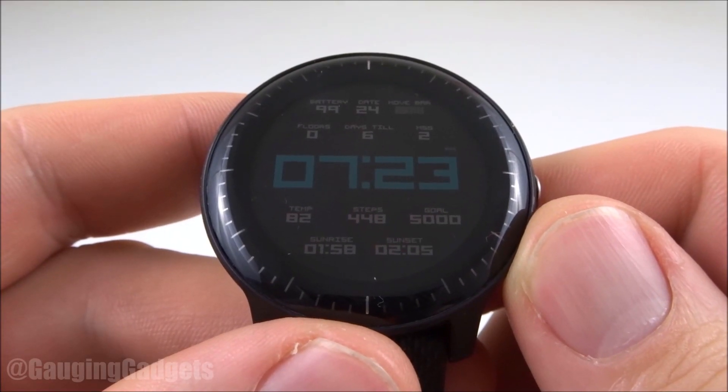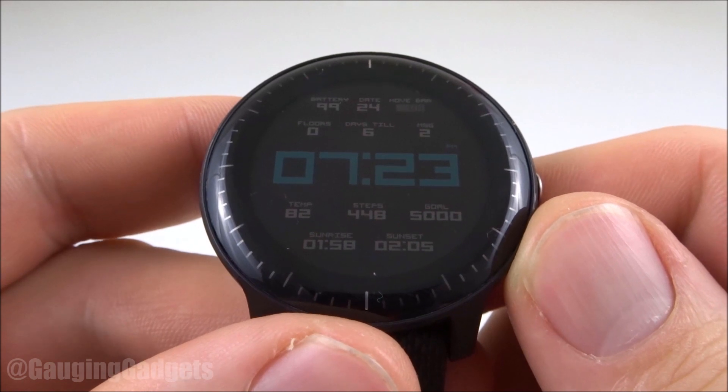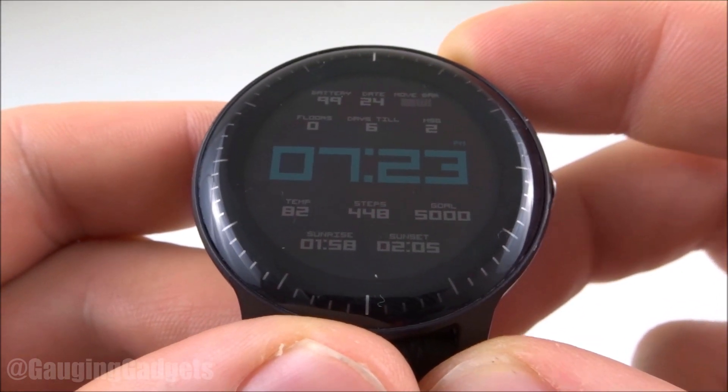Hey guys, welcome to another Gauging Gadgets Garmin Vivoactive 3 tutorial video. In this video I'm going to show you how to customize the responses that your watch can make to text and phone calls.